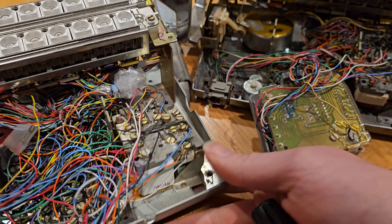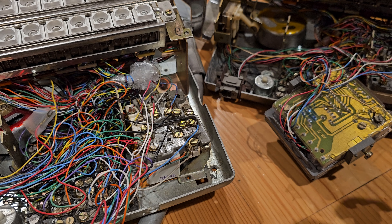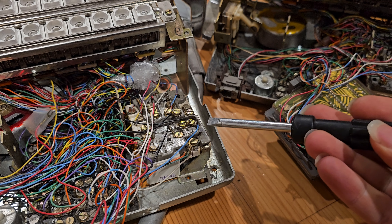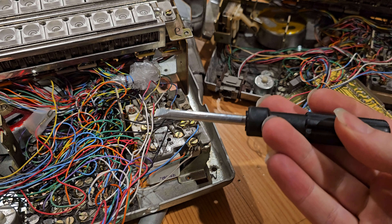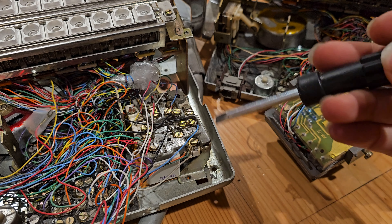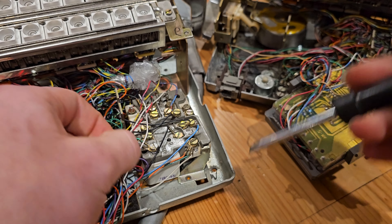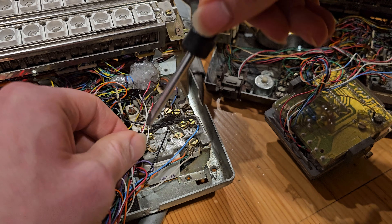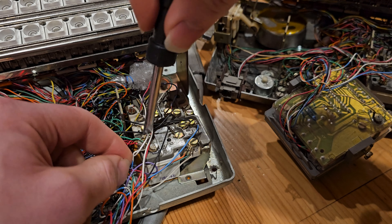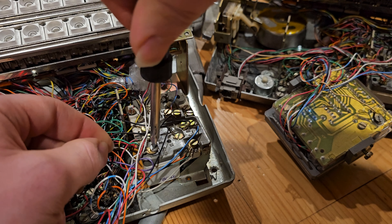Also, depending on the network, connections may be made in different spots. This is a newer type network with the added terminals of S and T. S and T were added later, but if you look at an older network from a Model 500 set, they won't have an S and a T terminal. T is for transmitter. S — I forget off the top of my head.